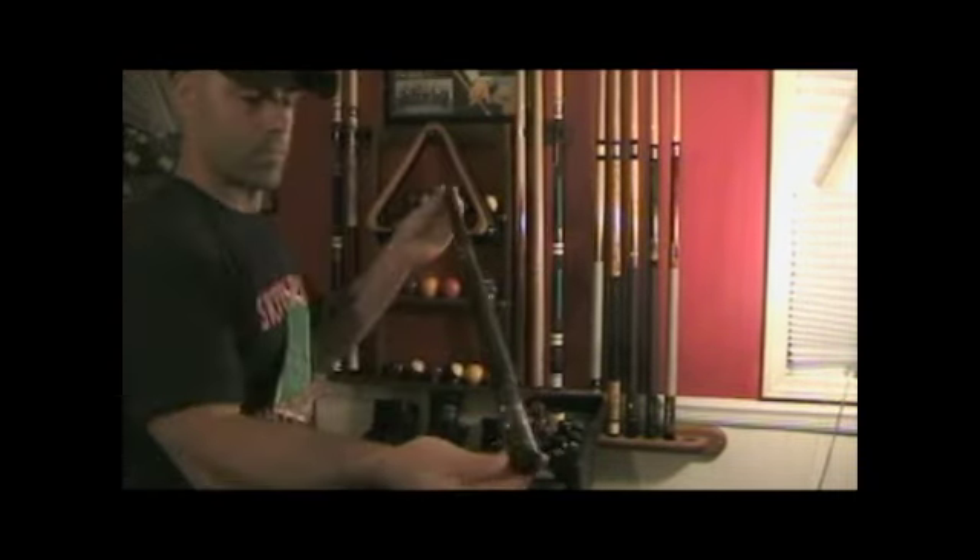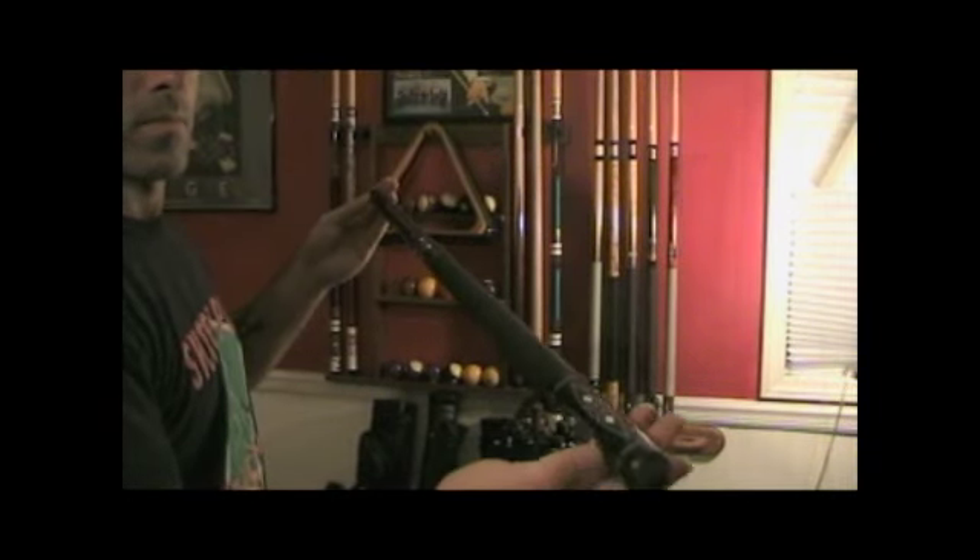Here's another warp resistant fiberglass Q-Tec. It's a 20 ounce cue, and it's exactly like the red one.